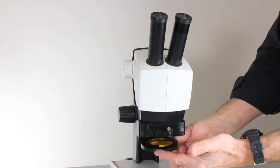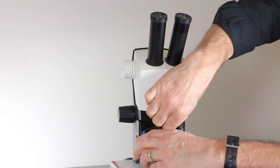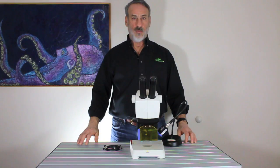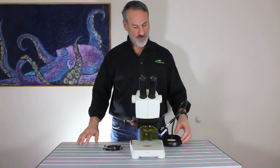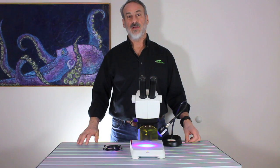The barrier filter attaches magnetically, then pivot in the shield, and you're done. With these components in place, you can use our standard excitation sources to add a powerful fluorescence capability to your EZ4.